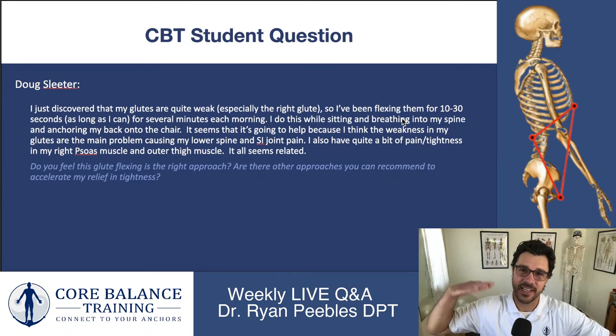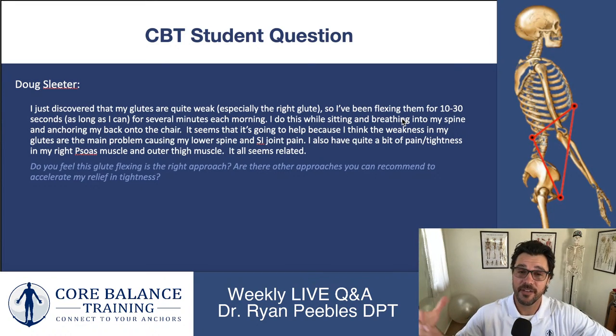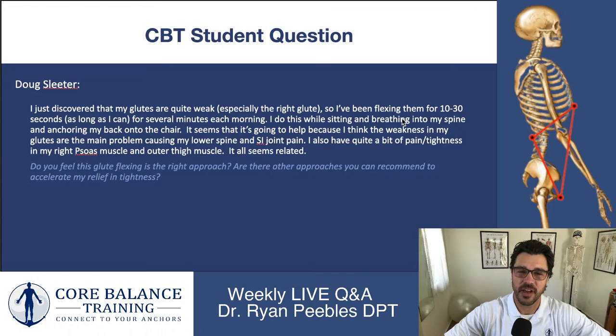I think there's going to be a pretty low ceiling for this particular exercise — these are called glute sets, and we give these exercises to people in the hospital who are bedridden because it's something you can do in bed and it offers some benefit, but the ceiling is low. You can't really strengthen your glutes very much with just squeezing them. The glutes are an incredibly strong muscle, and to progress their strength you'll want a higher-intensity exercise. So yes, what you're doing is a good thing — especially because you're holding it and breathing.